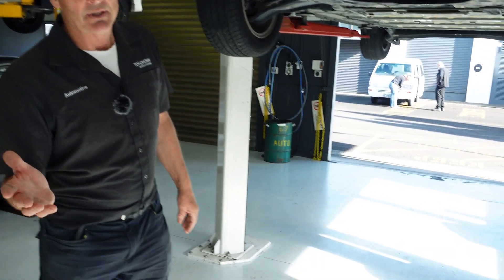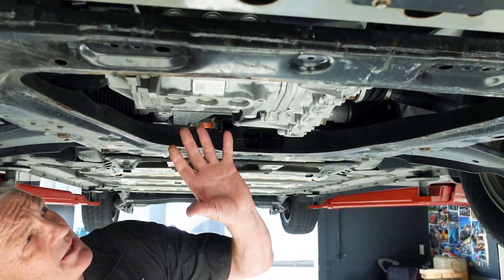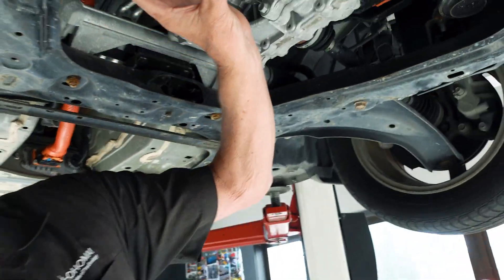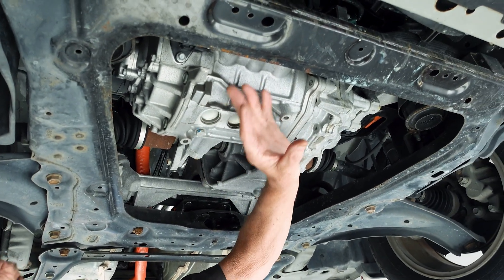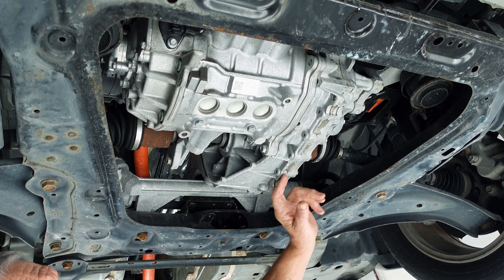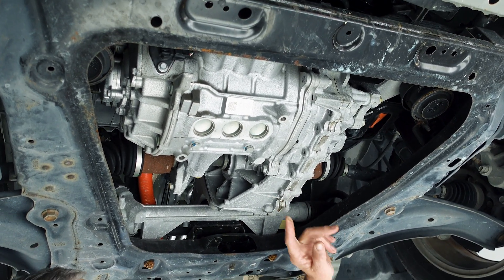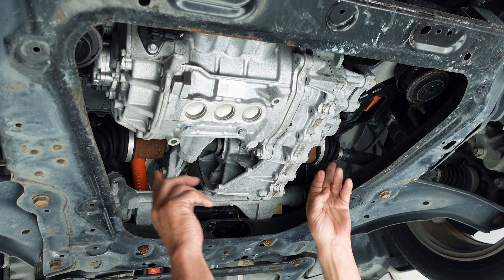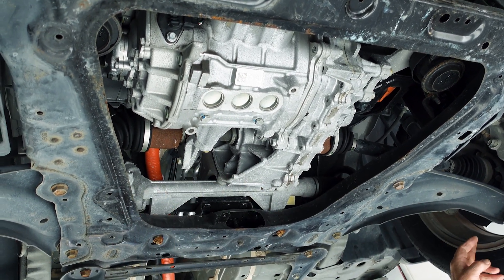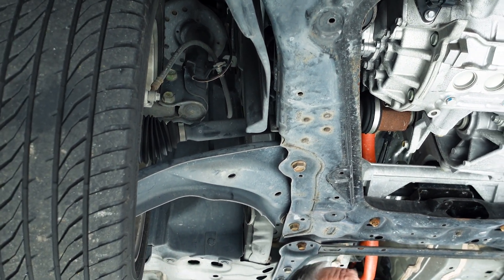As we go underneath you'll see the AC motor that does all the driving, coupled to the reduction gear transmission — single speed. Both drive shafts run transverse going out to the wheels, like standard automotive practice.